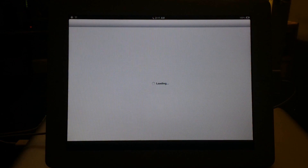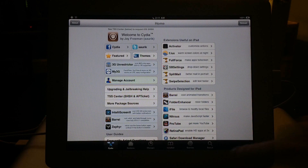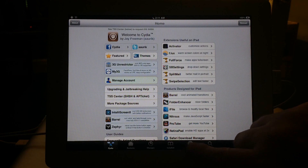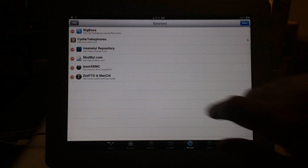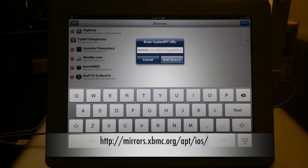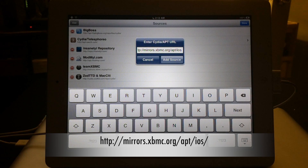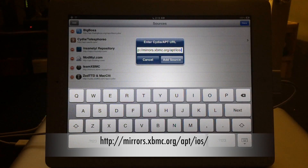You're gonna need to add a repo for this, so go into your Sources, hit Edit at the top right, then Add on the left. You're gonna need to type in: mirrors.xbmc.org/apt/iOS/ — with another forward slash at the end.